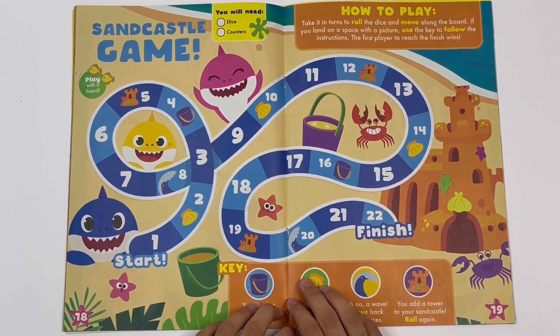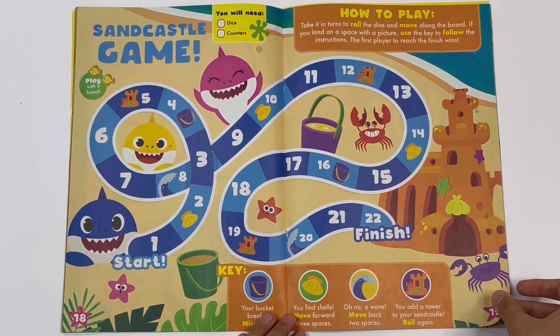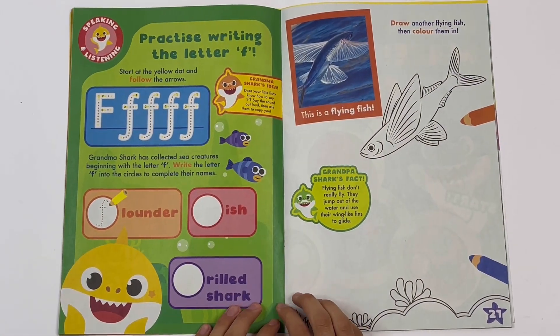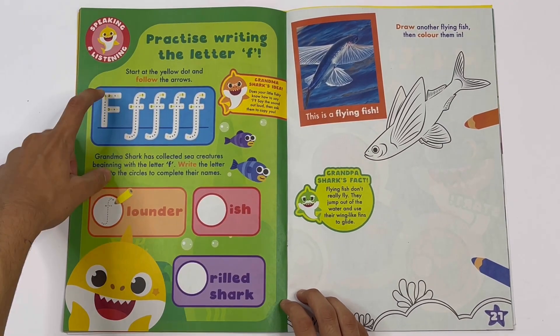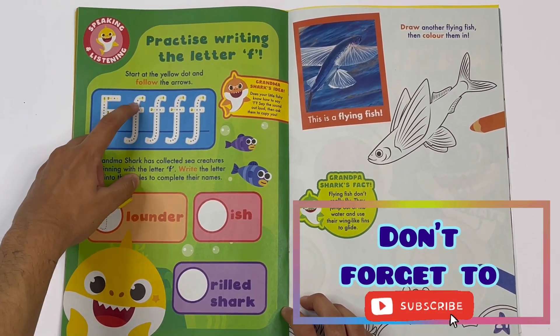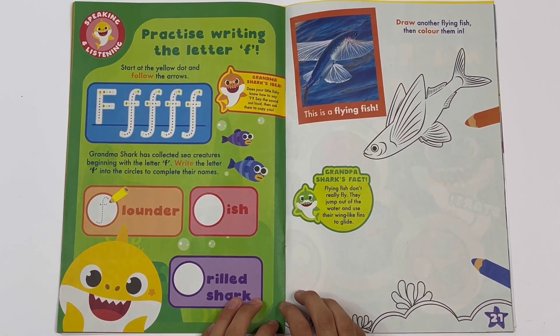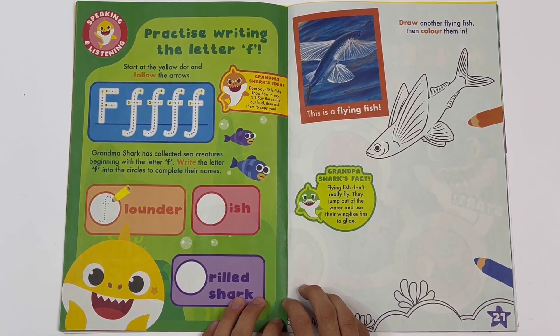Sandcastle game - you need a dice and some counters. You've got the key. You need to make it to the sandcastle. Practice writing the letter F. Start at the yellow dot and follow the arrows. Big F and small f. Grandma Shark has collected sea creatures beginning with the letter F. Write the letter F into the circles to complete their names.